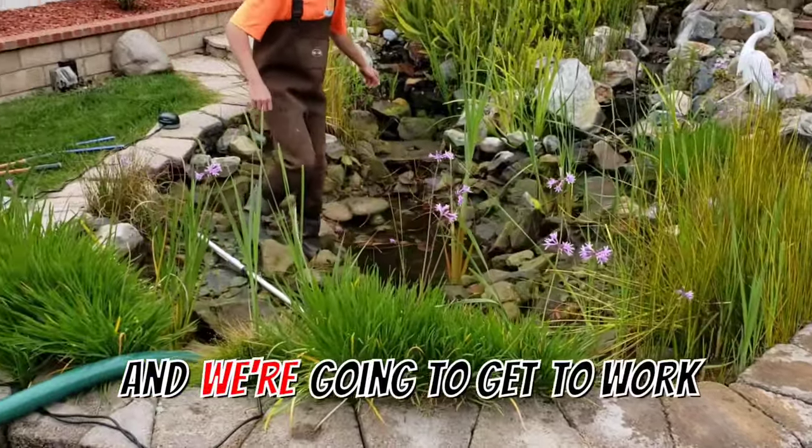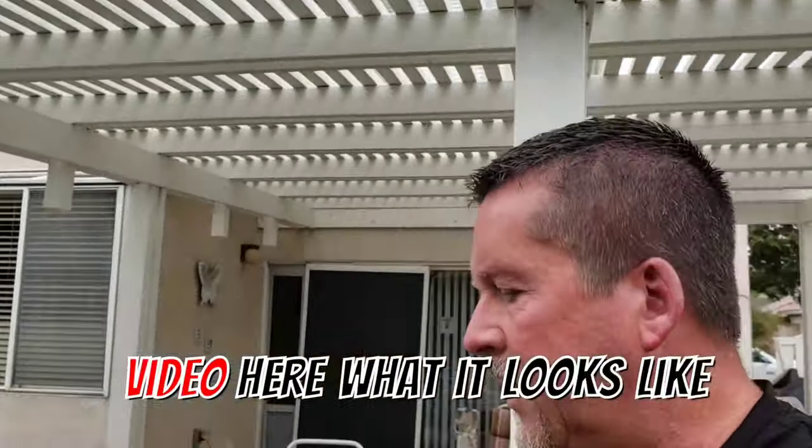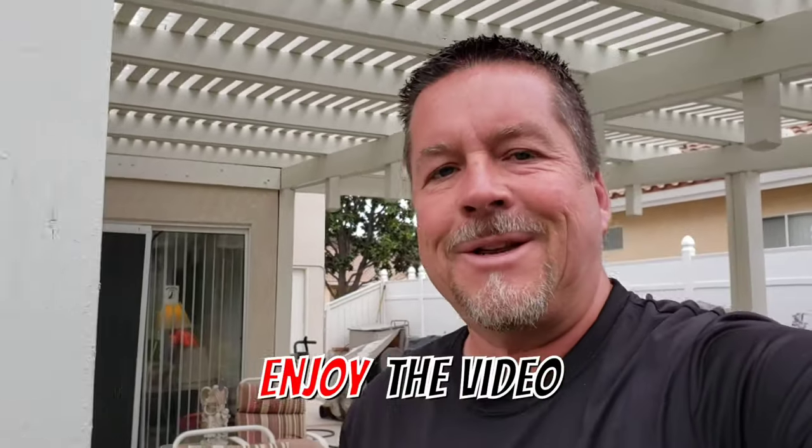We're going to get to work. I'll show you later in this video what it looks like when we're done, so stay tuned. I'm Carl with Columbia Water Gardens — enjoy the video.